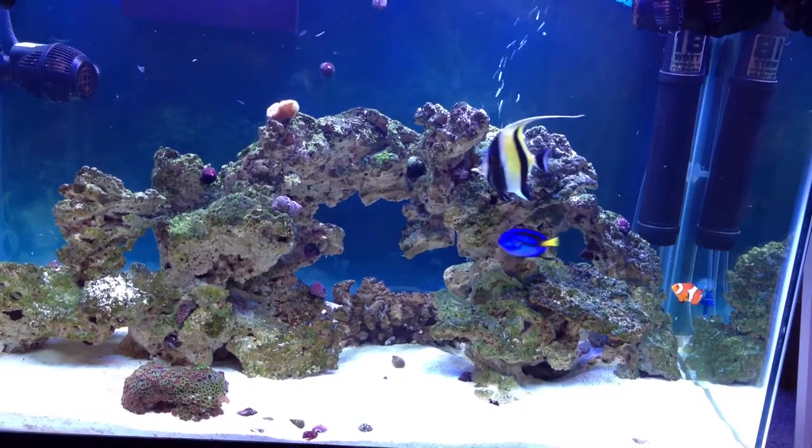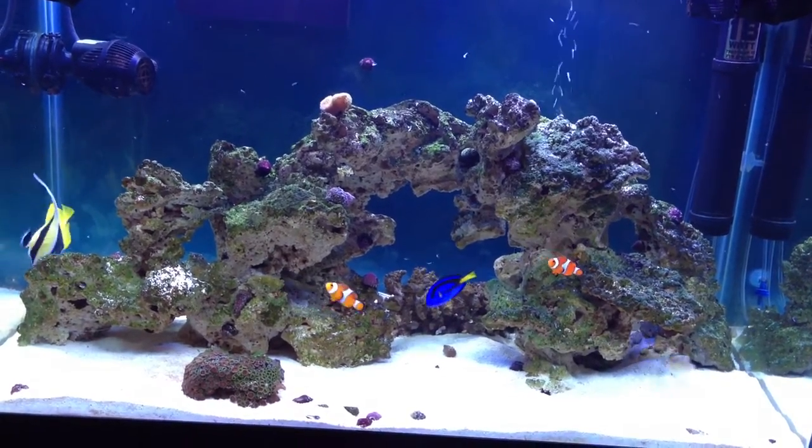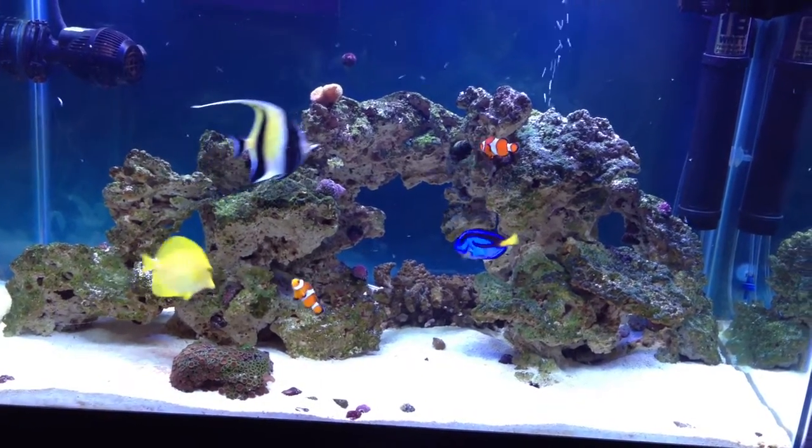There's a yellow tang getting some, and the clowns. There's two clownfish on my line. The goby came out. The shrimp are slowly disappearing.